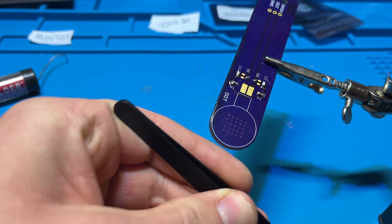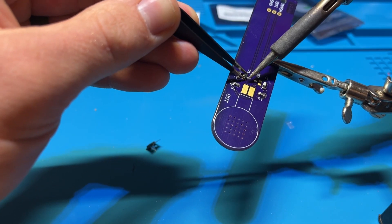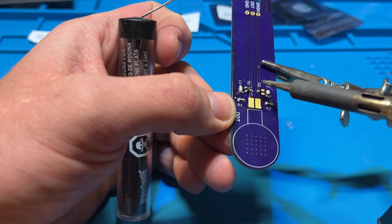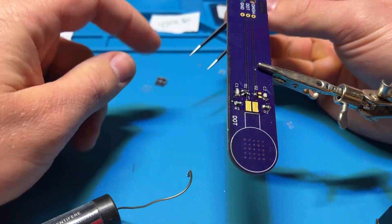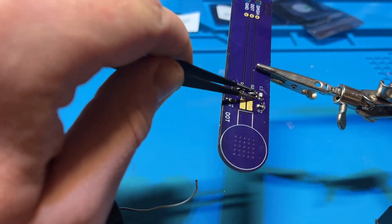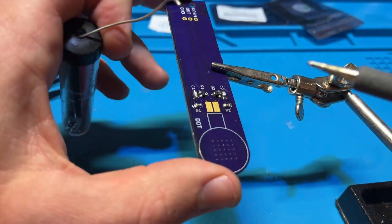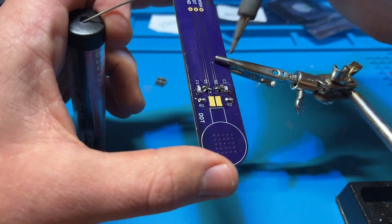Now we see I'm putting the MOSFETs on right here. This scared me before because I've never worked with a MOSFET before, but it was the same exact thing as soldering on any of these other surface mount devices. I was a little bit worried about orientation, but the way the pads are laid out and how these MOSFETs are, there's only one way to put these things on. Like I mentioned, it's pretty straightforward.